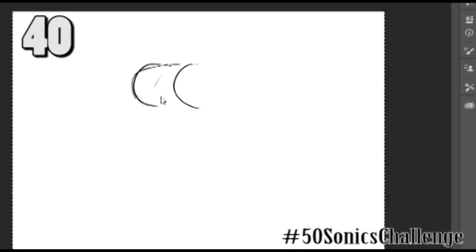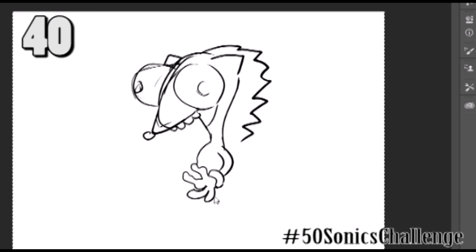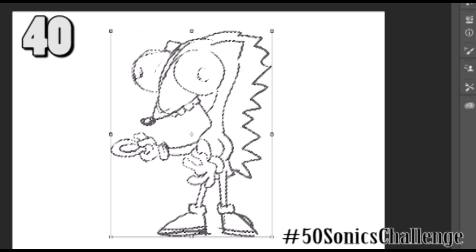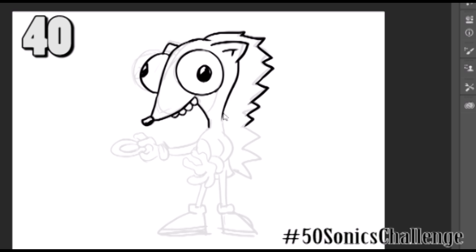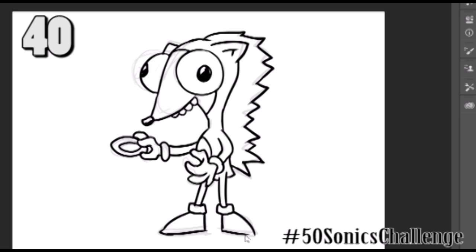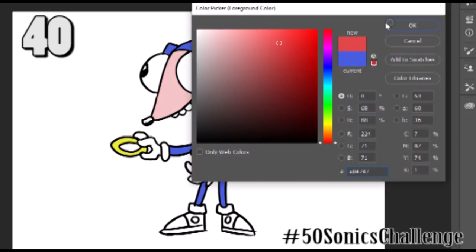Number 40 — this is straight-up Adventure Time, or actually I would say more Regular Show. I was thinking what would Sonic look like in Adventure Time or a Regular Show? It looks more like Regular Show. I wasn't looking at any reference of any kind, but I actually really like the way this one came out. It's clean and I really think it looks like he was on that show. This is probably one of my more satisfying design-wise versions. Number 40 is cool.